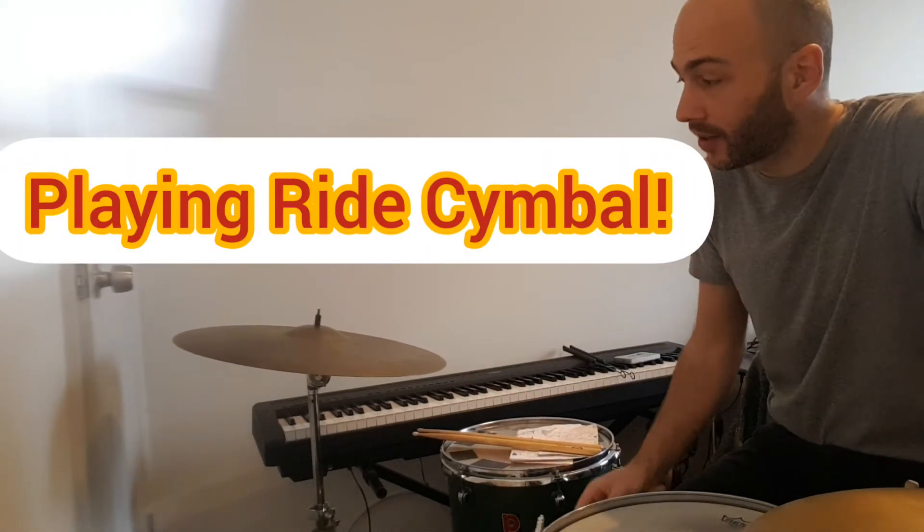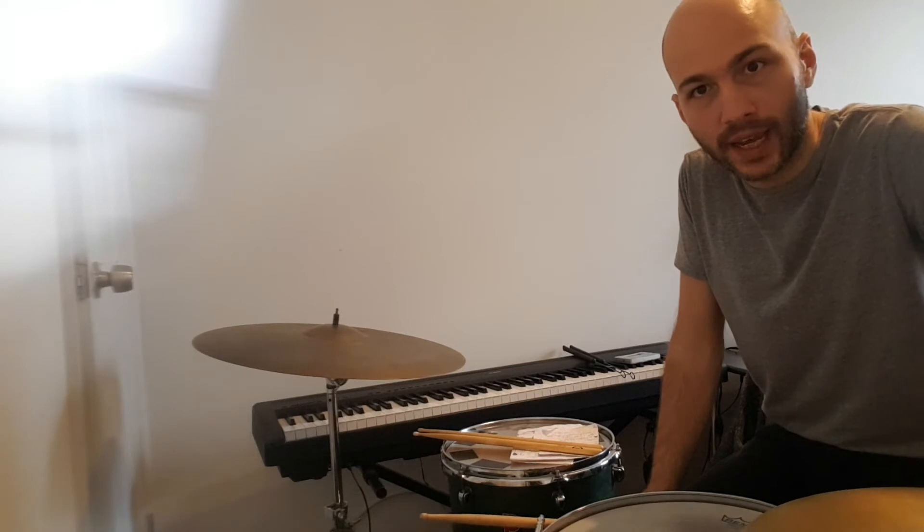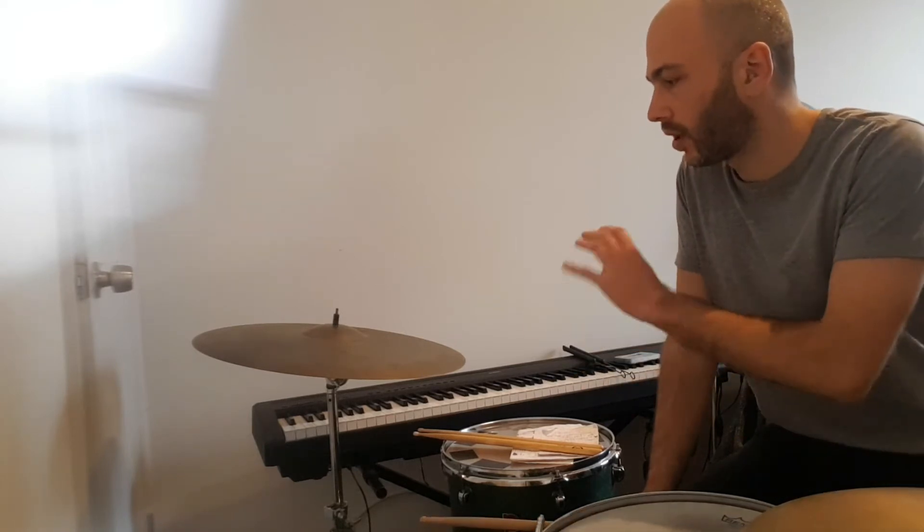How to play the right cymbal. The right cymbal is a very important part of especially jazz playing, but I think it's just a very important part of drumming in general — like how do you play a right cymbal and how do you develop the swing feel on the right cymbal?